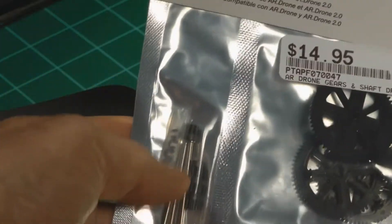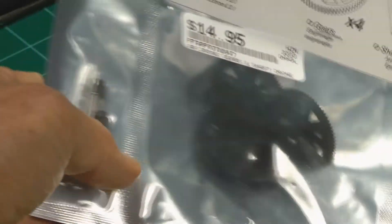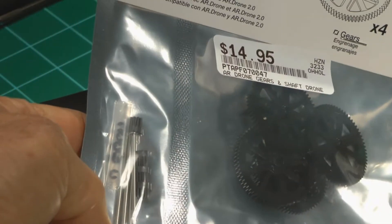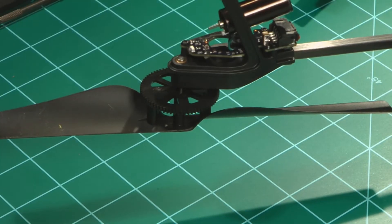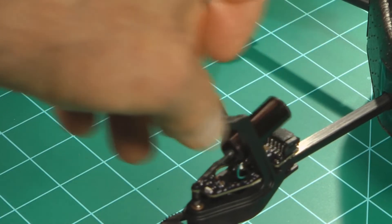AR Drone has these repair kits. In there it has pinions, gears, and new shafts. So we're going to try and put one of those in and see if we can reattach this motor that's just floating in space.